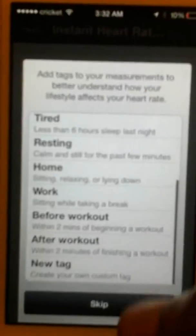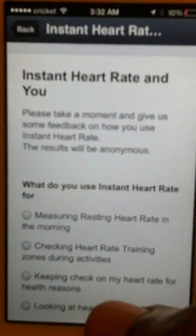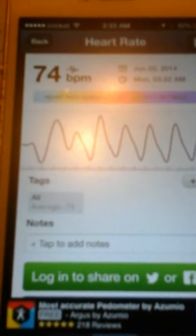They got different things you can set it for, so if you like to work out this will come in handy for you. But I just had to skip that. You see mine is 74 beats per minute, and I will tell y'all why.